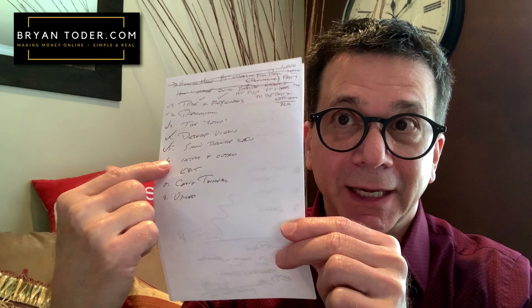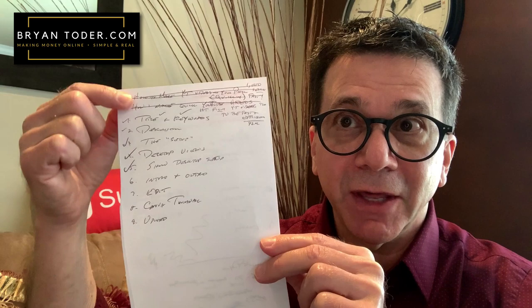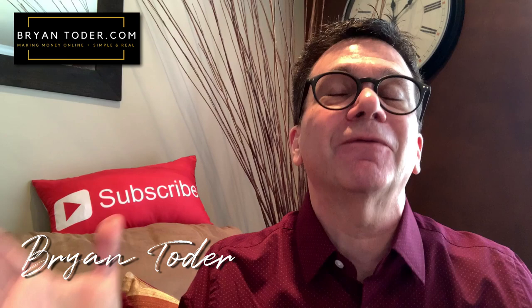How to film YouTube videos to be fast and efficient. This is the beginning of the video — the introduction. Now you're going to watch this and see all of this, but we're all the way down here at step six — I've already done this, which you're going to see soon. My name is Brian Toter of BrianToter.com. I show people just like you how to finally make money online.